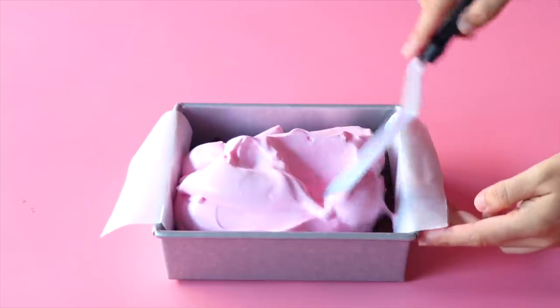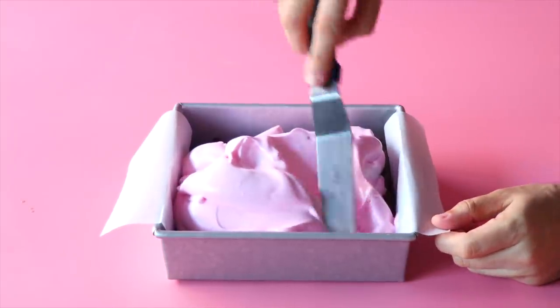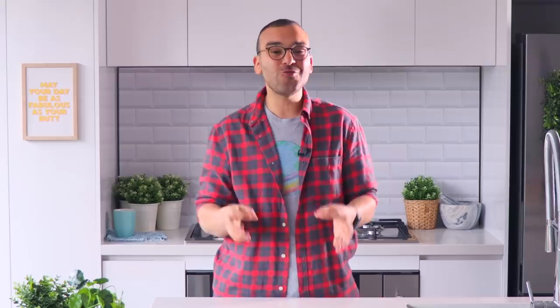Today we're going to be making marshmallows from scratch. If you've never made your own marshmallows before, I think they're better than store-bought because these are super delicate and soft and they melt in your mouth. You don't need a candy thermometer for these marshmallows — they're really easy to make.